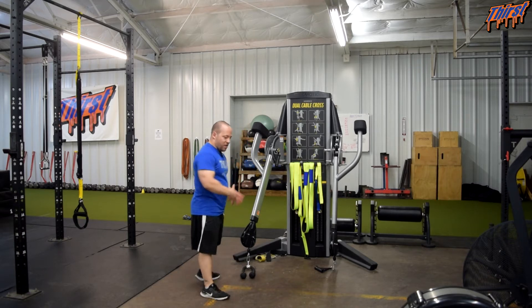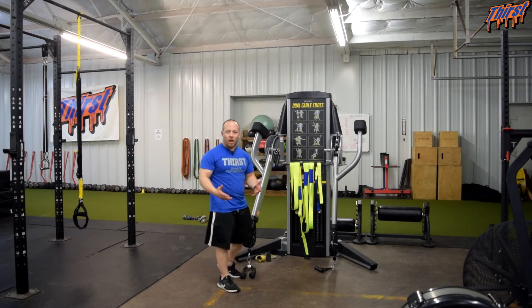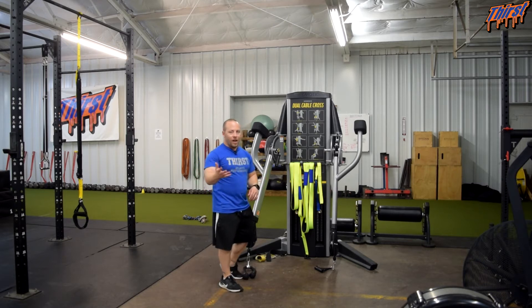We also want to make sure that we step away from the machine — we don't want to bottom it out between each rep. I'm going to show you my non-dominant side here so you can kind of see what some not-so-great reps look like, but I also do the other side as well.